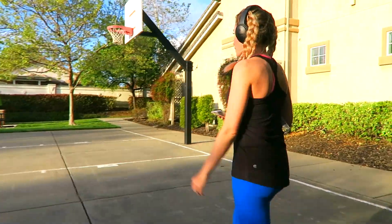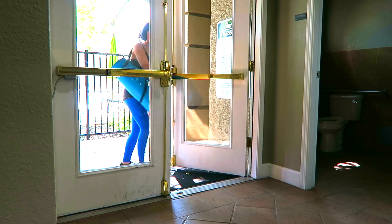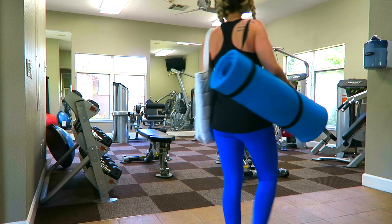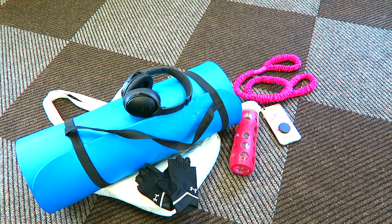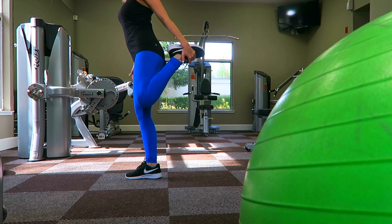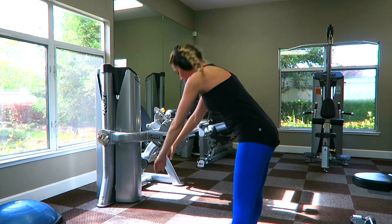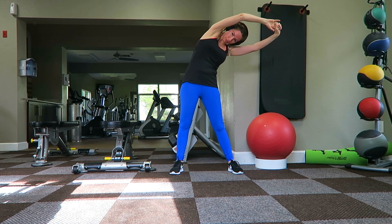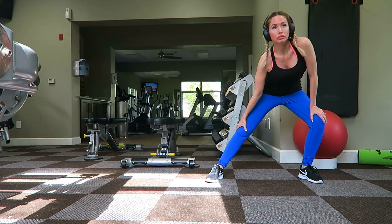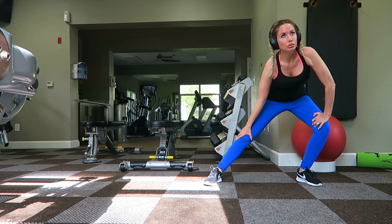A lot of times I try to make excuses like I'm too busy to work out, but as of lately I have been making it a priority. Once I'm at the gym, here are some of the things I like to bring: a gym bag, a yoga mat, my headphones, water bottle, workout gloves, resistance band, and my phone. Then I make it a priority to stretch before my workout — it improves your circulation and posture, helps avoid injury, and just gets me in the mood to start working out.